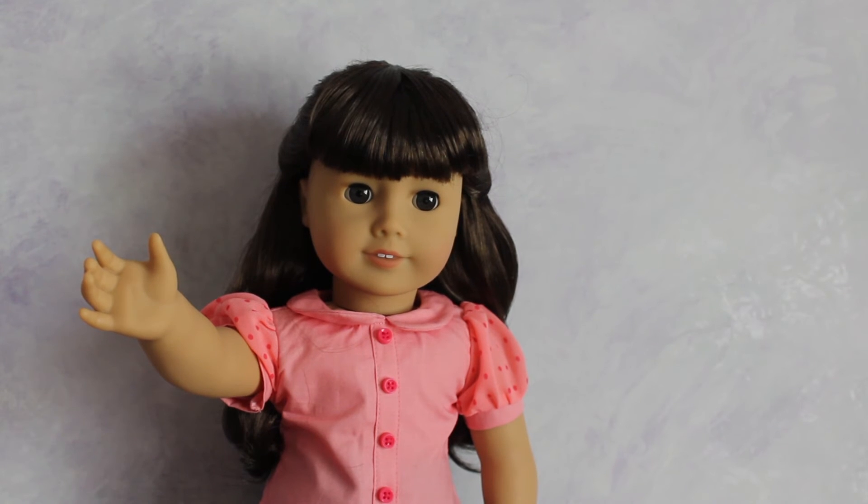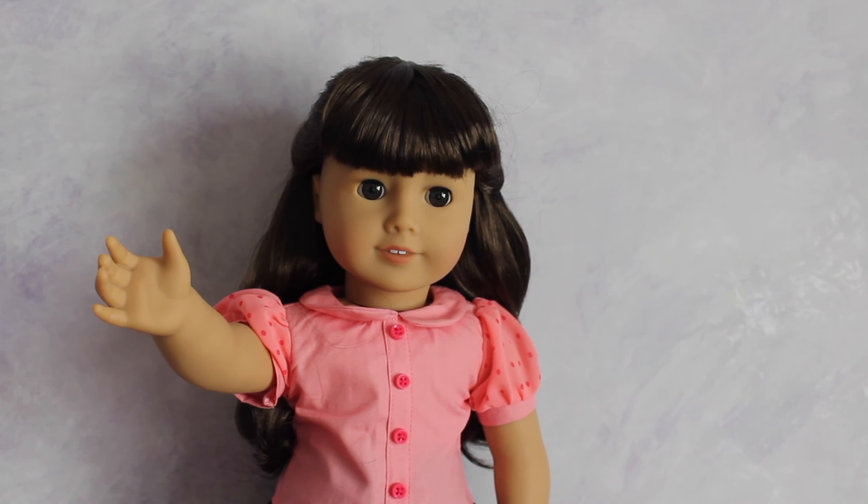I hope you guys enjoyed today's video and seeing these three spring doll hairstyles for your American Girl dolls! Make sure to give it a thumbs up if you did, and subscribe if you haven't already. Check out all the links in the description box — my Pinterest, Etsy, Google Plus, and my previous video. Be sure to comment down below with video requests for things you want to see on my channel. See you guys in my next video, bye!